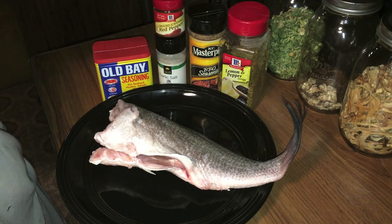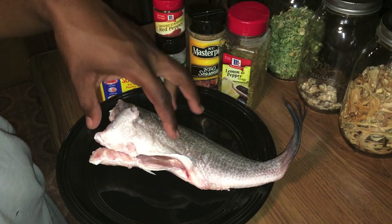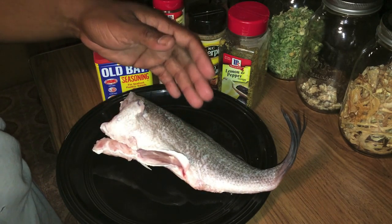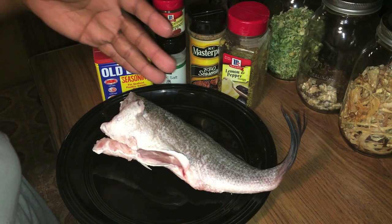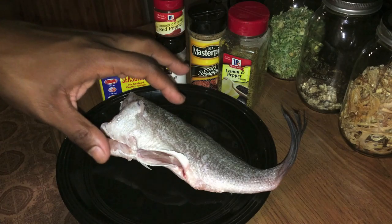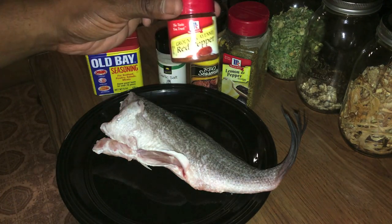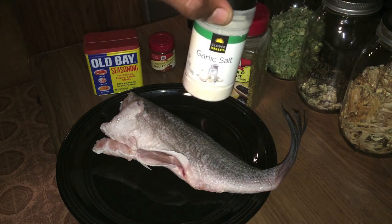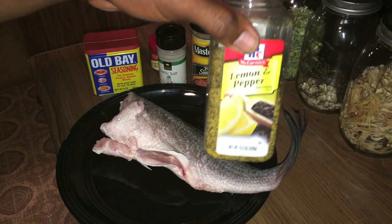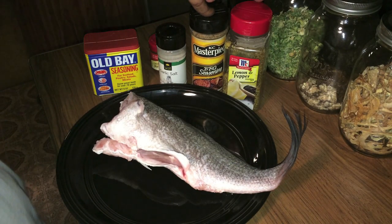Before we get started, here are your ingredients. You're obviously going to need drum — I have a large piece of drum, but you can use smaller drum, multiple drum, you can put him in chunks, or you can cook him whole in the crock pot. You'll also want some Obey seasoning, ground red pepper, garlic salt, barbecue seasoning, and lemon pepper. The key ingredient here is the barbecue seasoning.